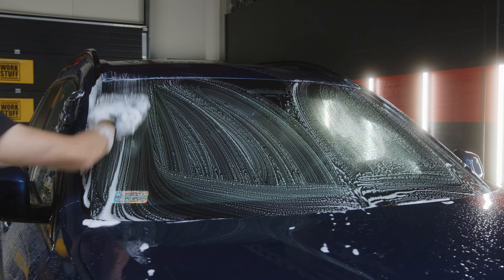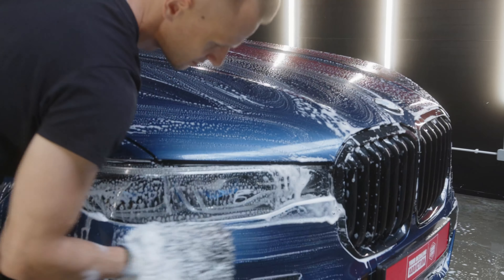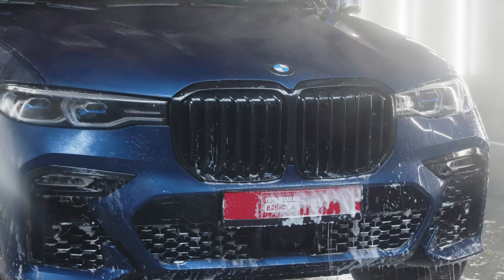Wash the vehicle from top to bottom with a mitt or sponge. Rinse thoroughly and dry the car.